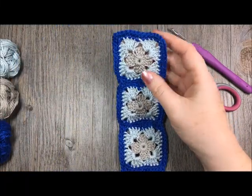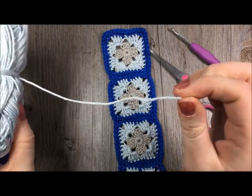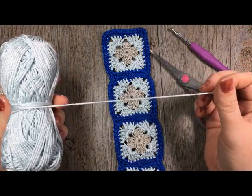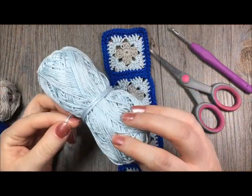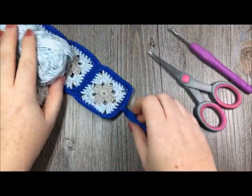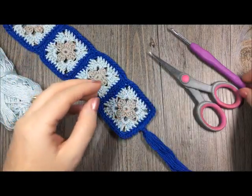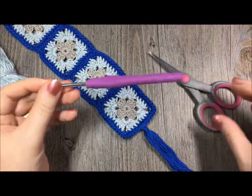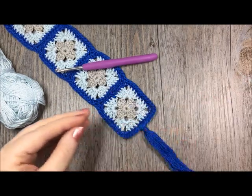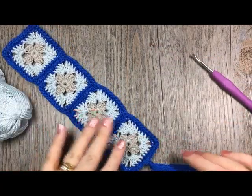I have made it with a small amount of Patons Grace yarn, which is 100% mercerized cotton. It's a lightweight yarn — number three on the yarn package. You're going to need approximately ten yards of each color that you choose. If you choose to add a tassel you may need a little bit more of that color. You'll also use a four millimeter crochet hook, a pair of scissors, and a yarn needle for weaving in your ends. The written pattern can be found for free on my blog at richtexturescrochet.com, linked in the video notes.